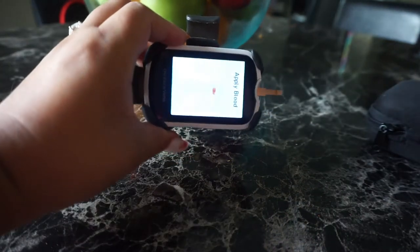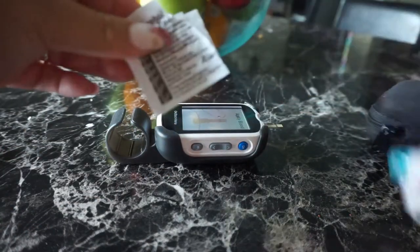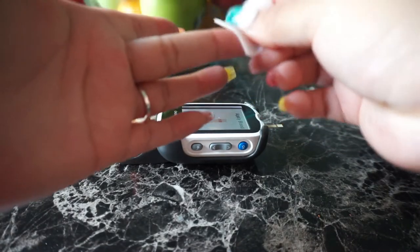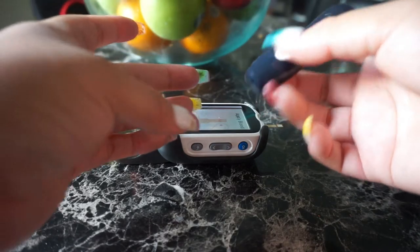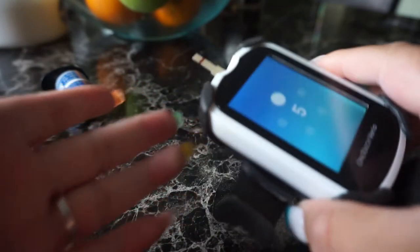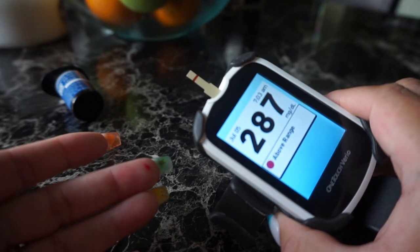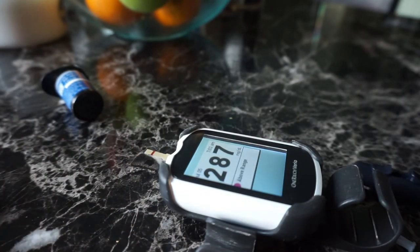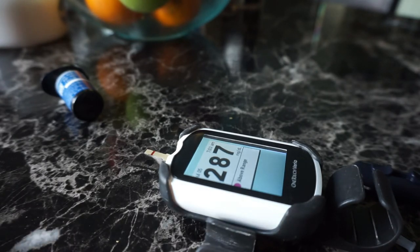I set it down and grab my strips. To turn this on I just push the strip in like that and it turns on. It's gonna tell me to apply blood. I grab my alcohol and put some on my finger, then press this little white part and put the blood in there.